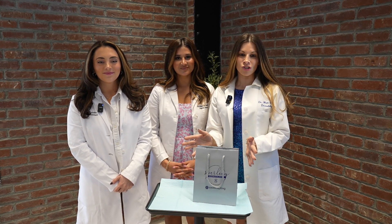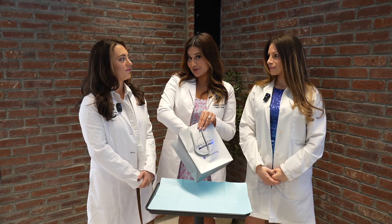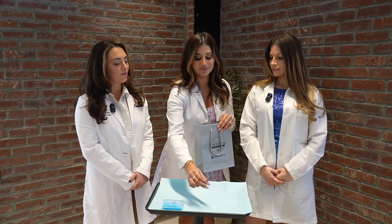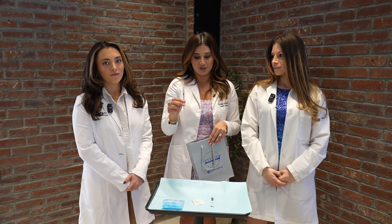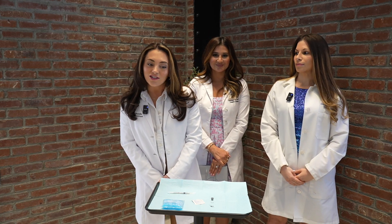Thank you for joining the Sperling Weight Loss Program. We are here today to show you how to do your injections at home. When you receive your medication, you will bring it home in this lovely Sperling bag with an ice pack, your actual medication vial, an alcohol swab, and also the syringe that you will use to inject medication. So let's go over how to inject yourself at home.